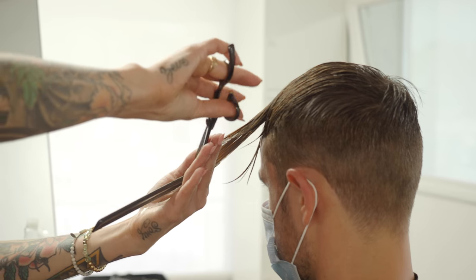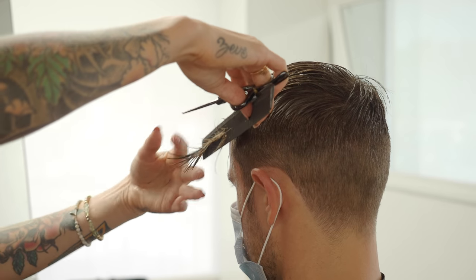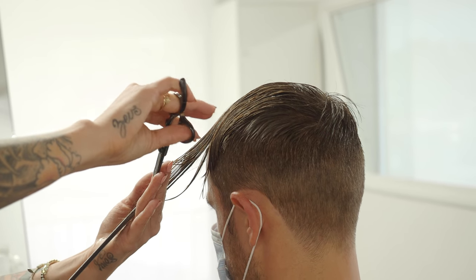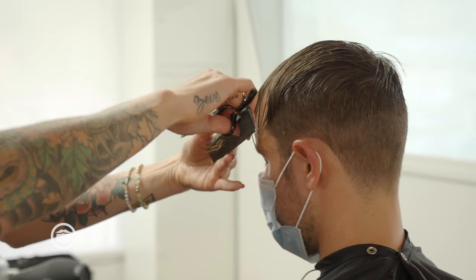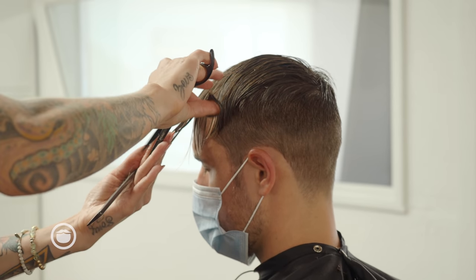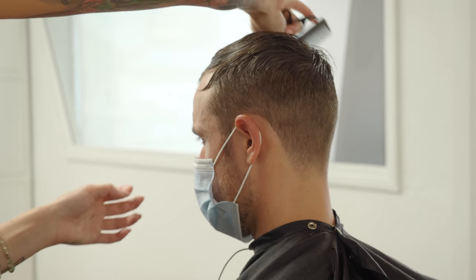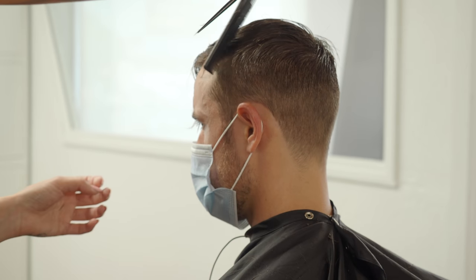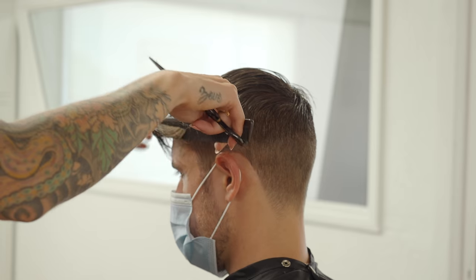I'm just lightly trimming the front just so we get that nice and healthy but we keep it long. I like this style — it's like a little bit of both, short and edgy, but you've got some length in the front to play with. I feel like it suits your look, suits your style really well.